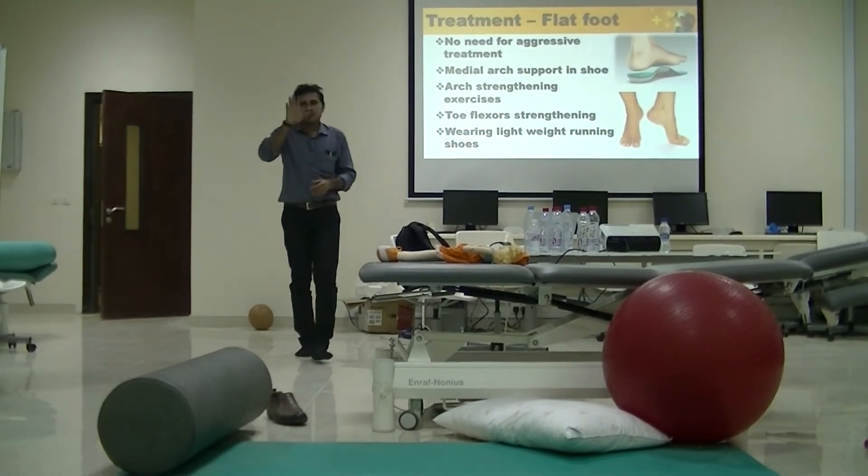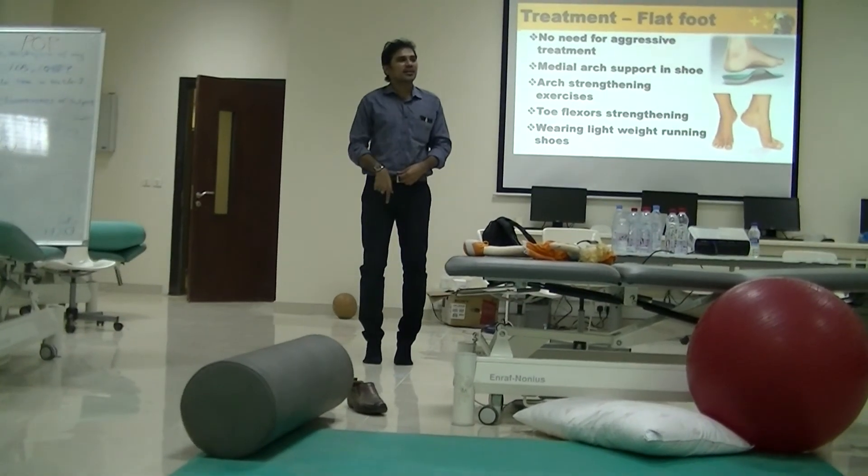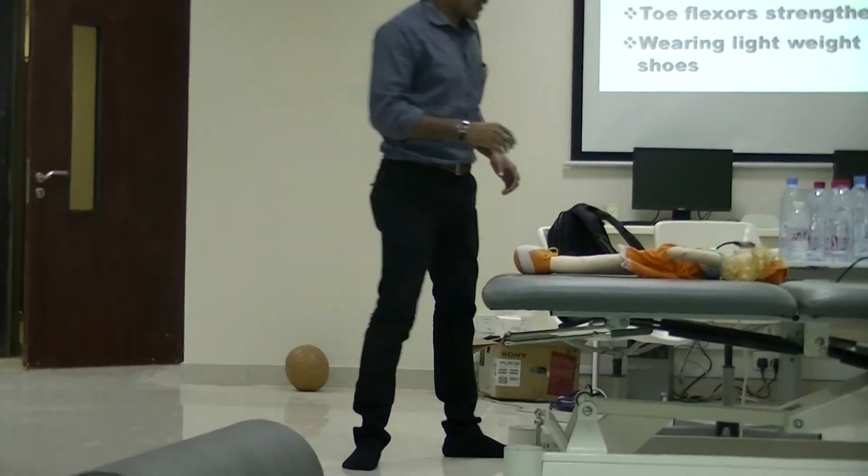Toe stretching and standing on toes will enhance the enlargement of the medial arch side. I will show you some other exercises.